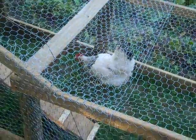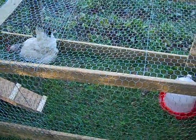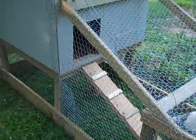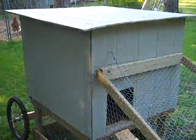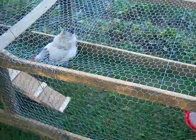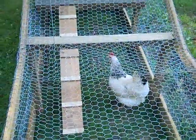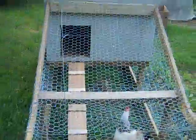I have joined the ranks of other YouTubers who have built these chicken tractors. I've been on vacation this week and the last two days I've spent attempting to hone my building skills — that's a joke.